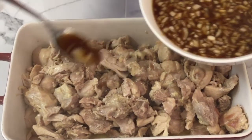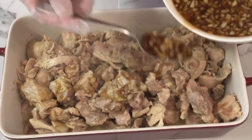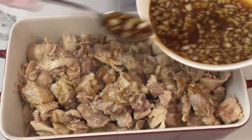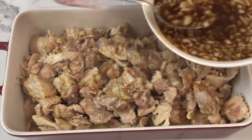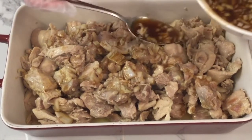In this casserole dish, I already brown two pounds of boneless chicken that was cut into bite size with two tablespoons of olive oil. The chicken can be made with chicken breast or thigh, whatever type of meat you prefer.